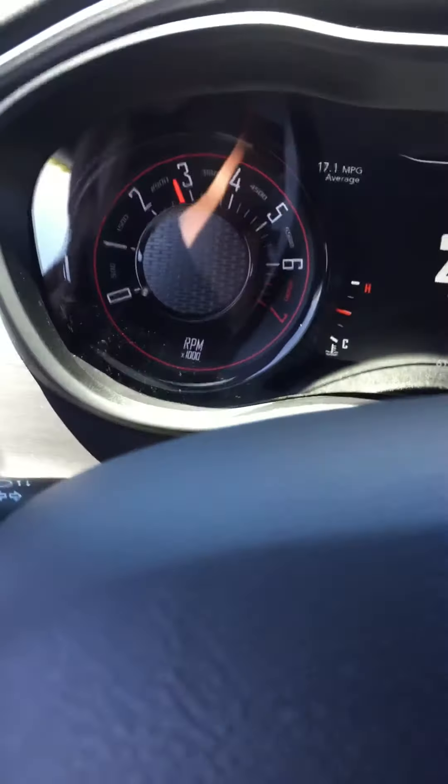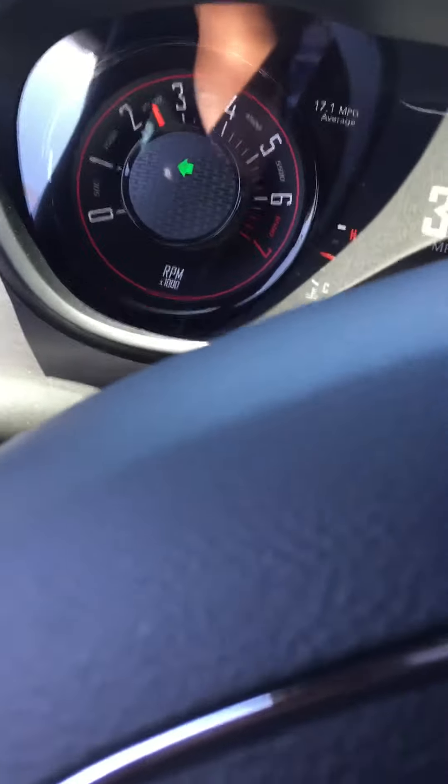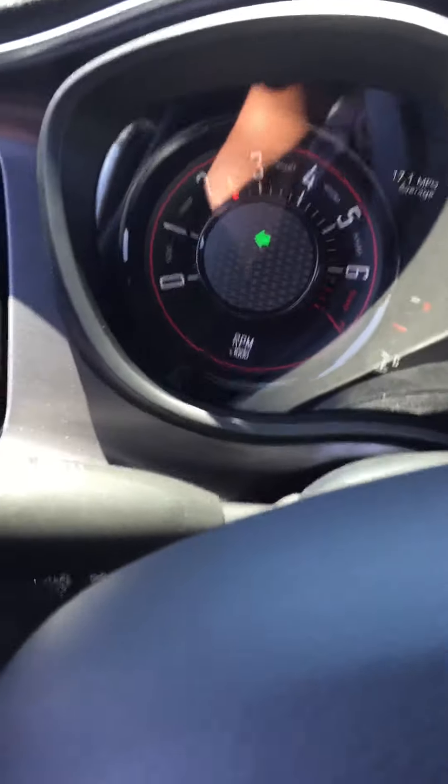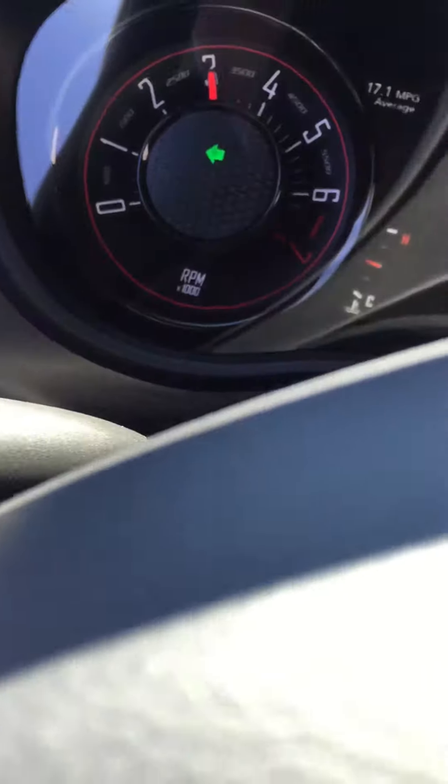Hey, what's up YouTube. Doing a quick video of the exhaust, or the resonator delete. About to get on the freeway here, so I'm gonna let you guys hear it.